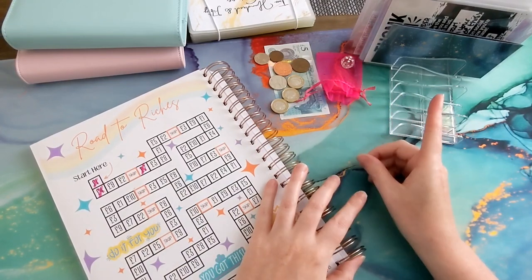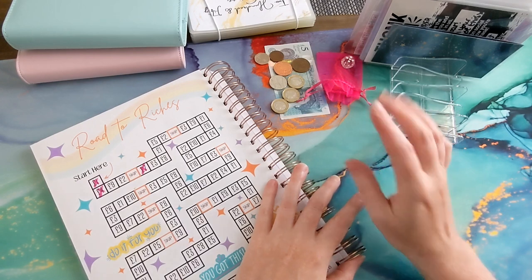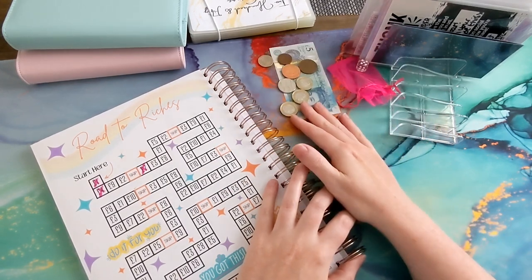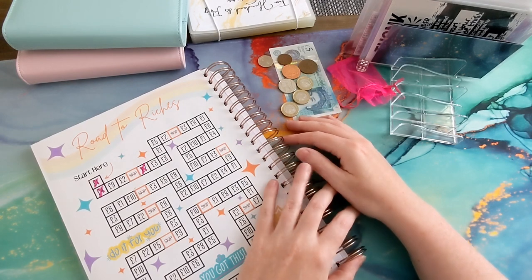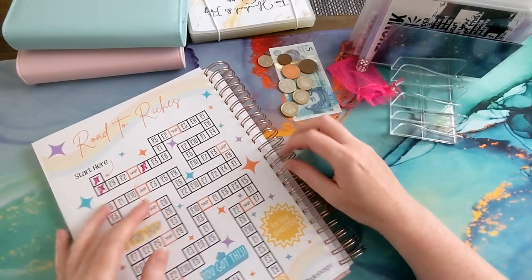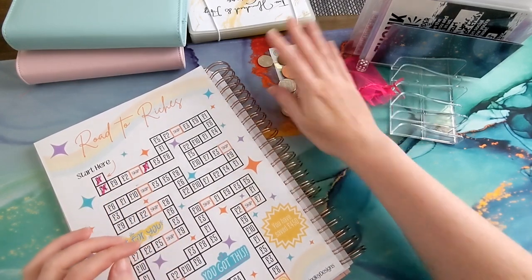In this video I've got some happy mail to show you, I've got week one of June check-in with some leftover monies that we're going to deal with, and then we've just got a bit of cash stuffing for week two. Let's deal with the leftover money first.